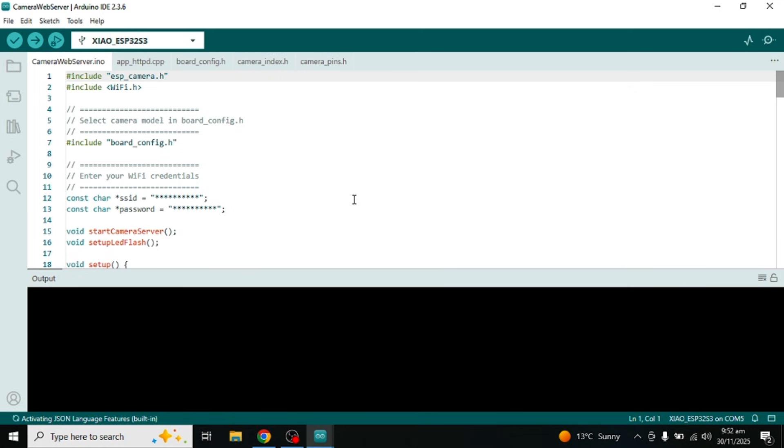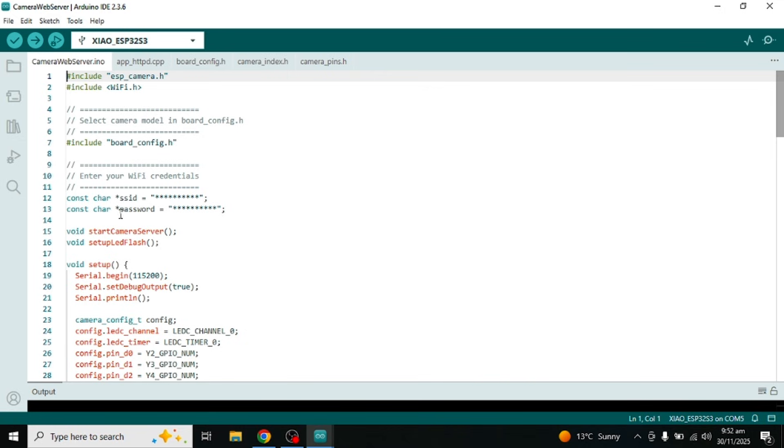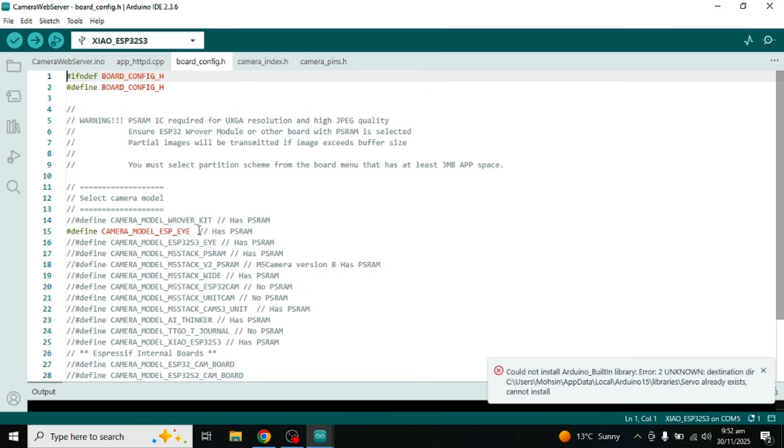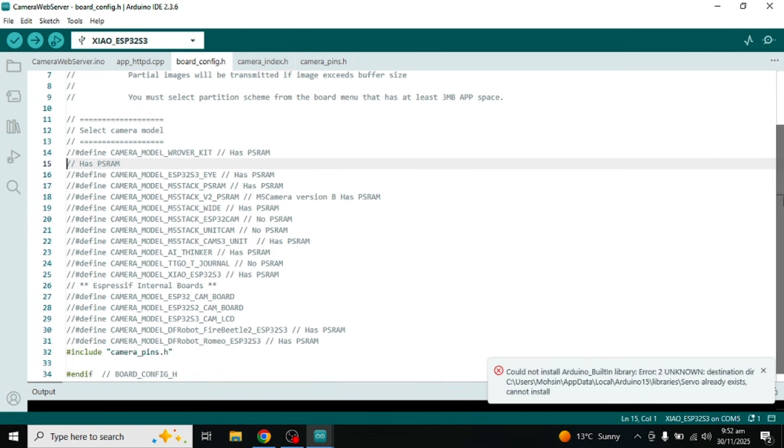When you click on Camera Web Server, it will open a code file. After the code opens, we need to make a few changes. First, scroll to the section where different camera models are listed. Delete or comment the default camera model line, because we are not using that board. Scroll down and find XIAO_ESP32S3. Remove the forward slashes from the beginning of that line. Now the code is set for the Xiao ESP32-S3 Sense camera.